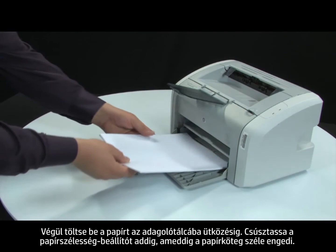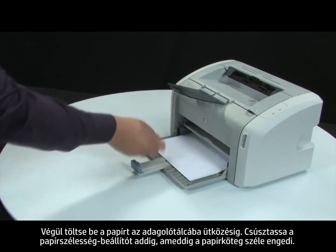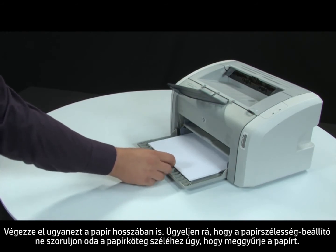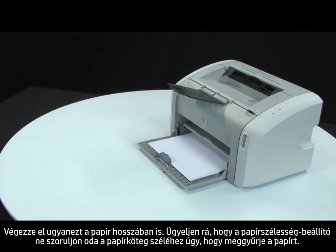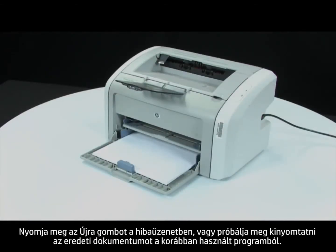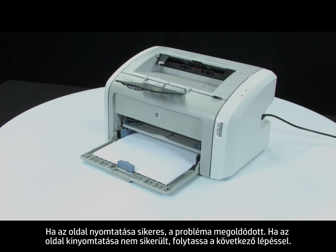Finally, load paper into the input tray until it stops. Adjust the paper width guide until it stops at the edge of the paper. Repeat for the paper length guide as well. Do not push either guide in so tightly that it starts to bend the paper. Press retry on the error message or attempt to print your original document. If the page prints successfully, the issue is resolved. If the page does not print, continue on to the next step.